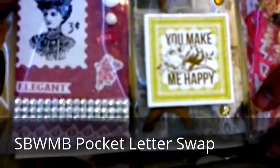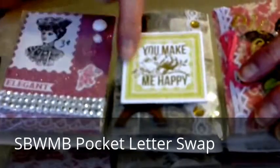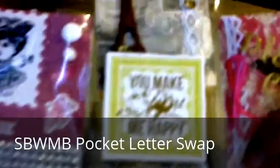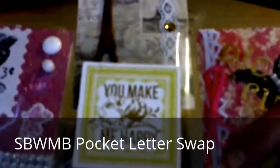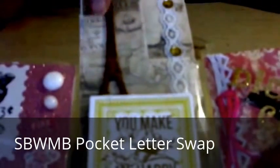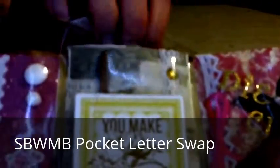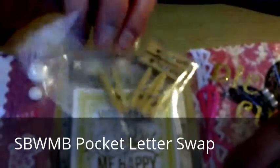The middle card I decorated on the outside with a chipboard that says 'You Make Me Happy,' which I had in my stash. The card was also decorated from the Sweet Paris pack — all the printed paper came from that Paris paper pack. The chipboard was in that line also, and I embossed it with a copper metallic. I decorated the edge with lace and some rhinestones from my stash.